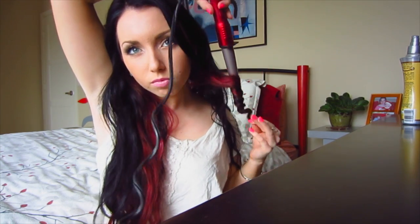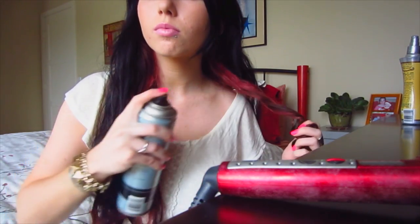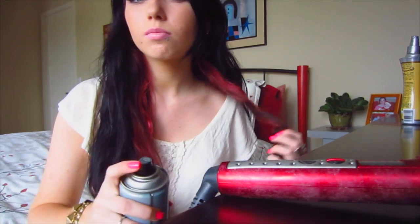I hold it there for about 20 to 30 seconds until the hair gets hot, then I let it go. Right away I like to spray each piece I curl with hairspray just to make sure it stays. The hairspray I'm using is by Pantene Pro-V.